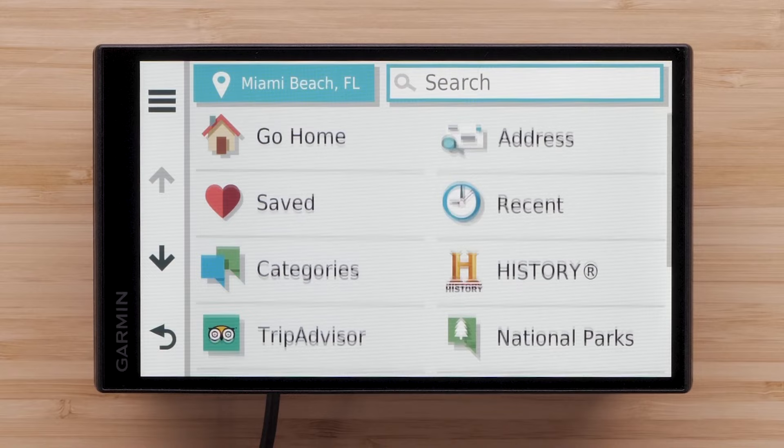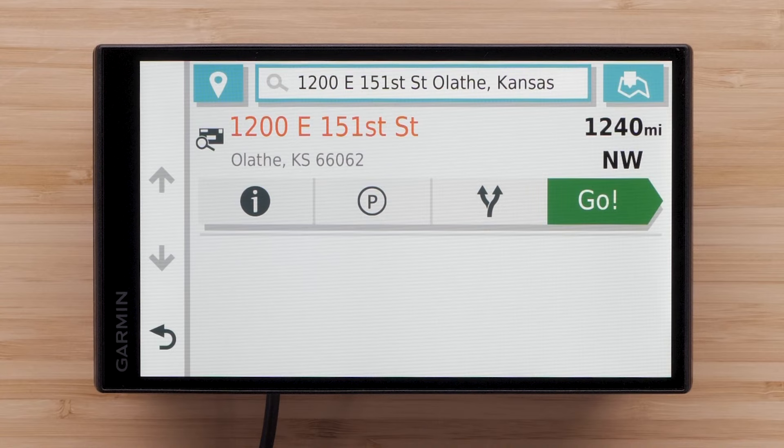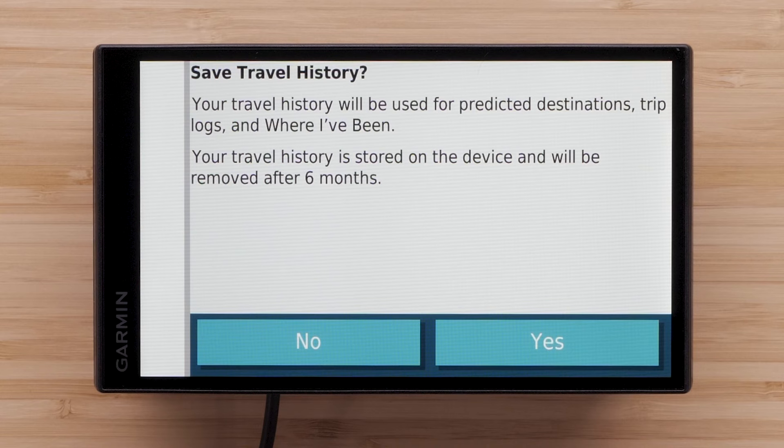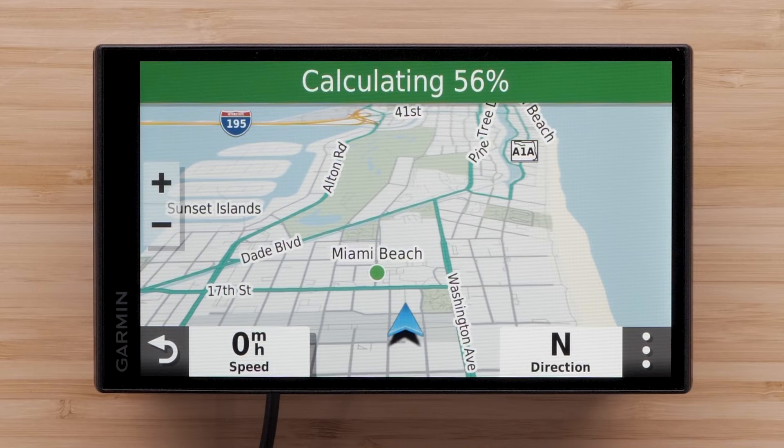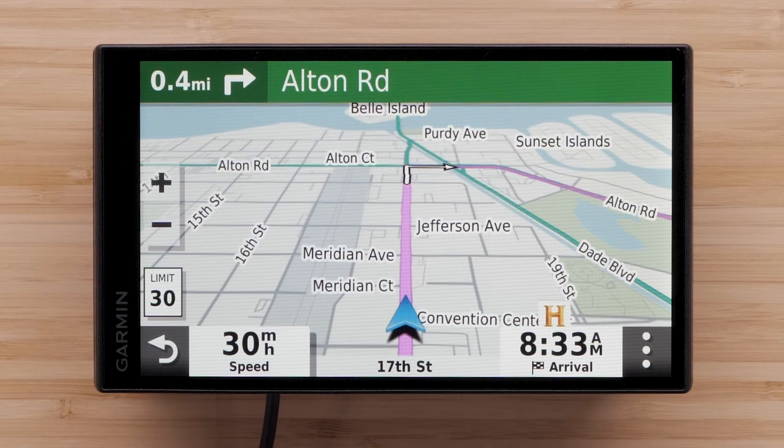In this video, we will search for an address. Then select Go to begin navigation. You will be given the option to save travel history — select either yes or no. Your device will start calculating a route and begin speaking directions. Check out our video on finding, saving, and deleting addresses linked in this video for more help with finding locations.